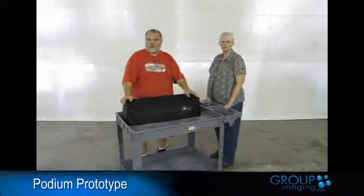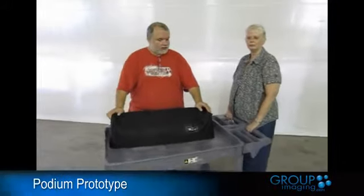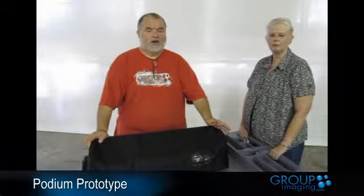Hello. This is a prototype for a podium stand for group imaging. It would work great in portable churches for a podium up front, or in a trade show, which I'm going to use this one for today.